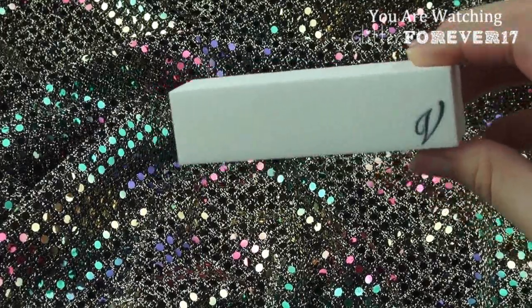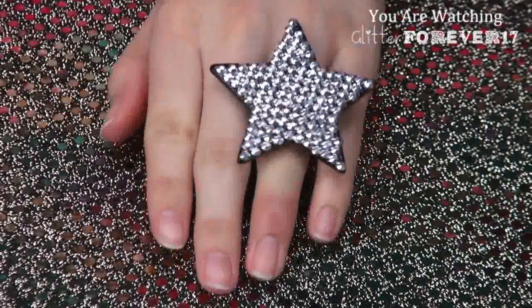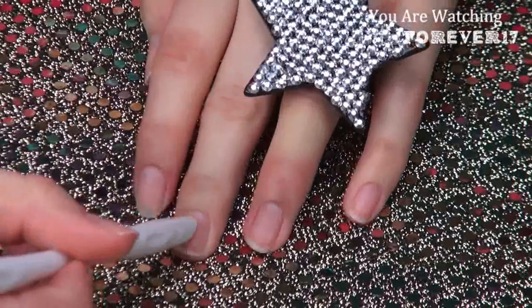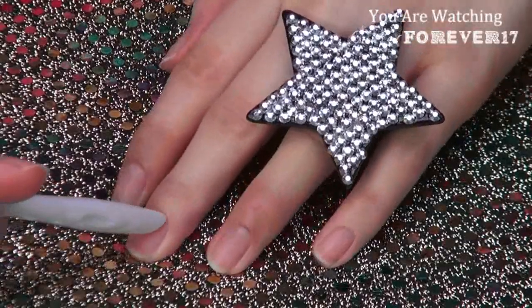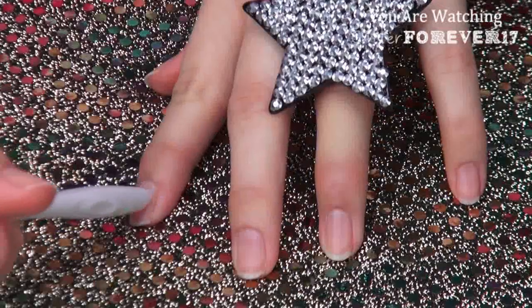Starting out with clean hands, use a nail buffer to buff out any of the shine, and then use a nail file to shape those nails to perfection. Next, you just want to gently push back your cuticles to reveal more of your nail — you want to see as much as possible, and of course to avoid getting the gel on your skin.